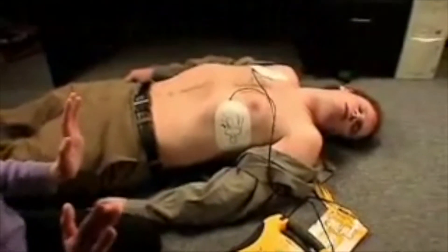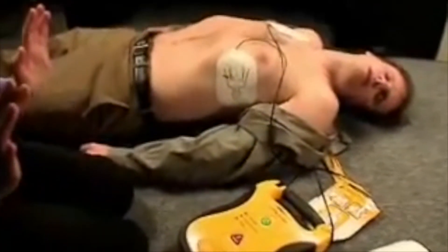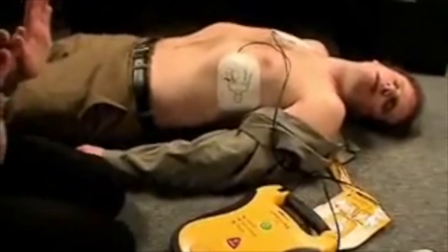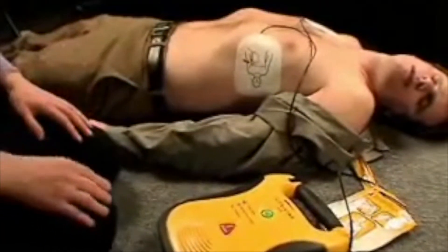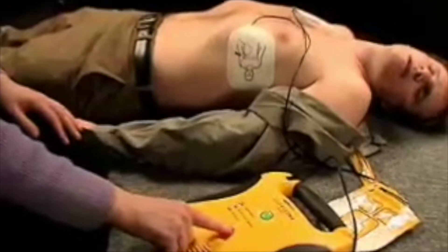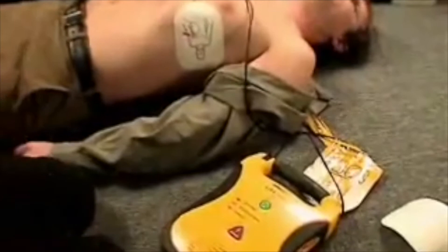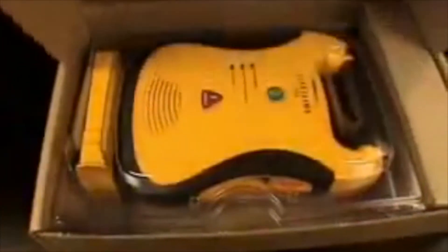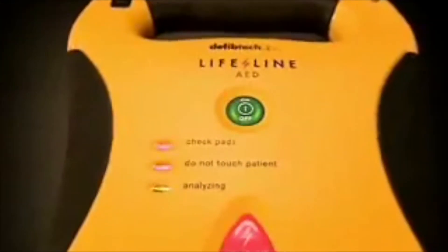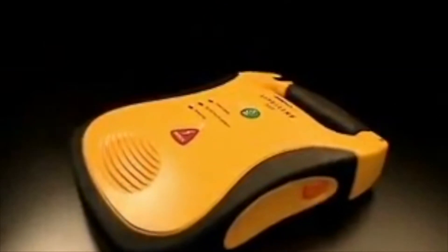Analyzing heart rhythm. Do not touch the patient. The Lifeline AED is designed for the real world. Oversized lit buttons. Preconnected pads stored in the unit. Rubberized surfaces for a sure grip.